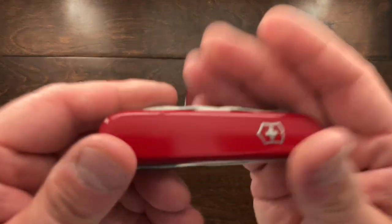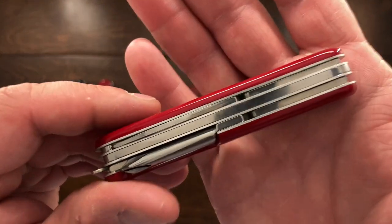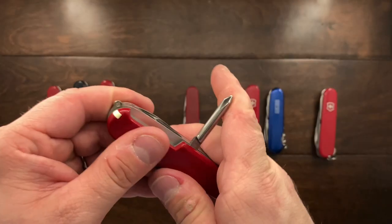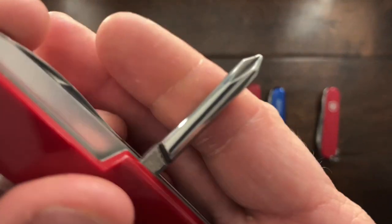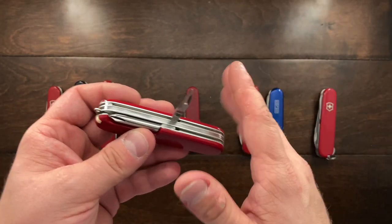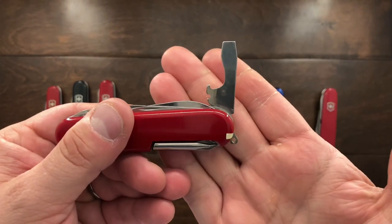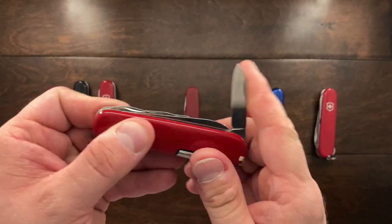Then I have this lot here. First is a Super Tinker — and this is actually a MacGyver time-period-correct Super Tinker. We do not have the parcel hook in the back. We have the can key Phillips, so it's going to be placed in late 80s to early 90s. We also have the rounded Phillips, so this is probably 1986 or 1987 or so. We get the scissors, cap lifter, screwdriver, wire stripper, and can opener. Keep in mind it does have the 90-degree, so it's going to be past 1985. And then we get the small blade. So that is a period-correct Super Tinker that MacGyver may have used.